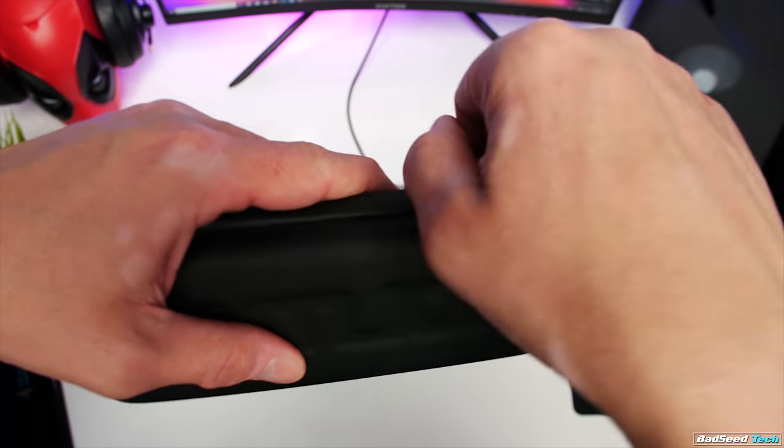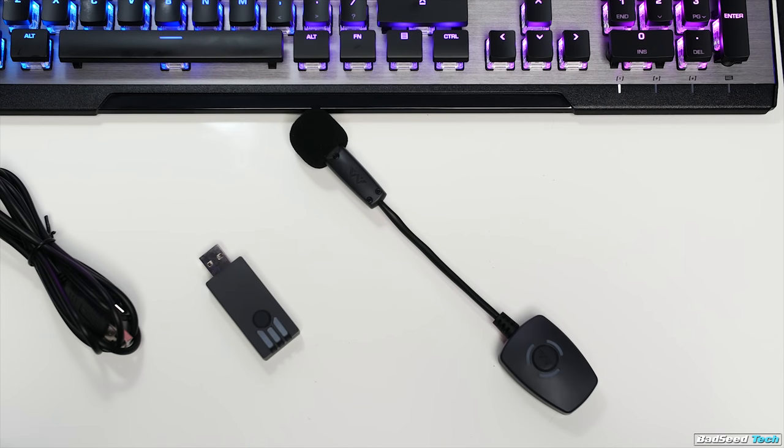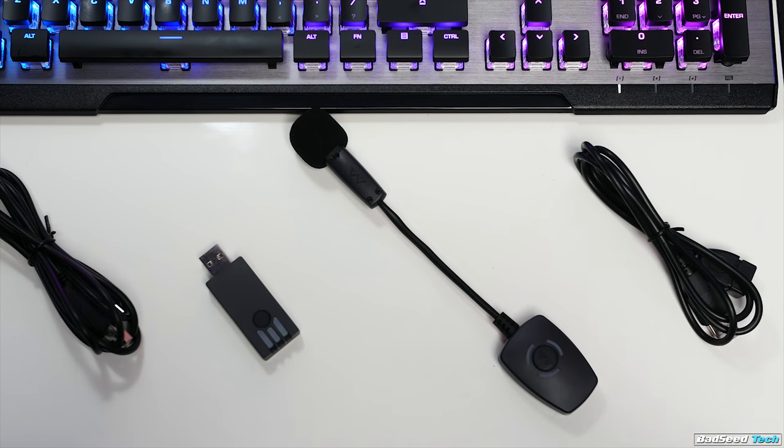Out of the box is a nice zipper case with everything you need packed inside. You have the receiver, the mic itself, a USB to micro USB cable for charging, a USB extender cable, an alcohol wipe, two magnetic anchors, and a total of four adhesive pads.